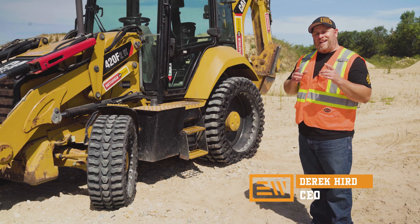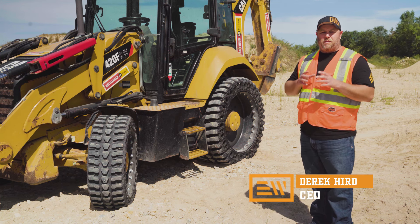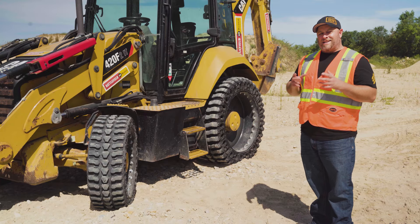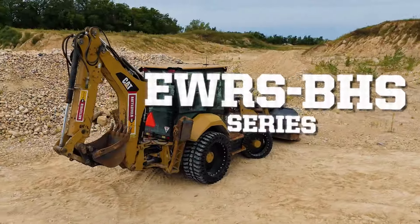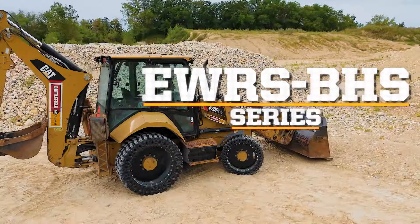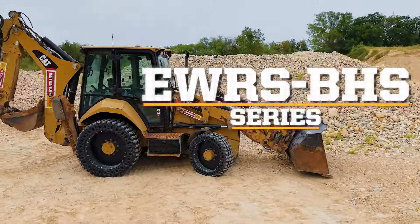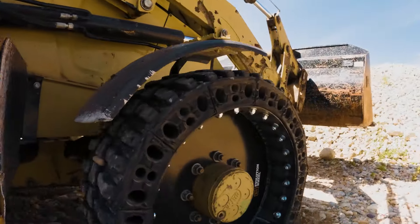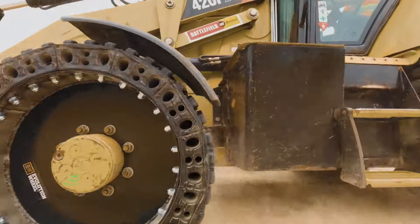Hi, I'm Derek Hurd with Evolution Wheel, and today I'm going to walk you through our newest product series called the EWRS BHS series. What does that stand for? It stands for backhoe special. The reason it's special is because we put every feature and benefit that we think you need as a customer into this product category. Let's walk through all those features and benefits in this video.